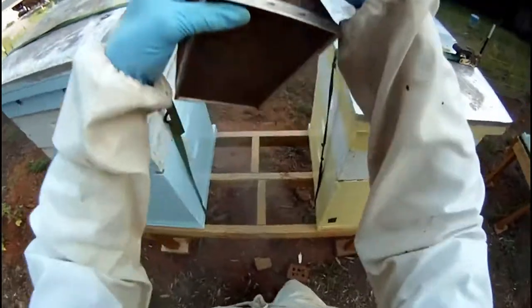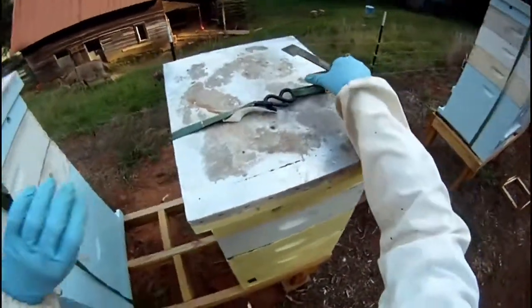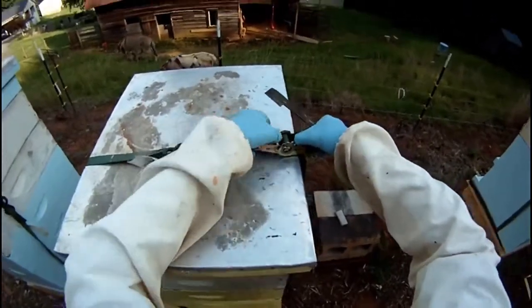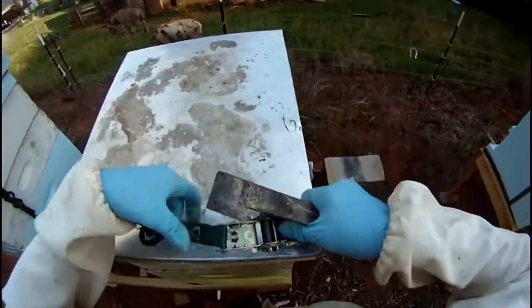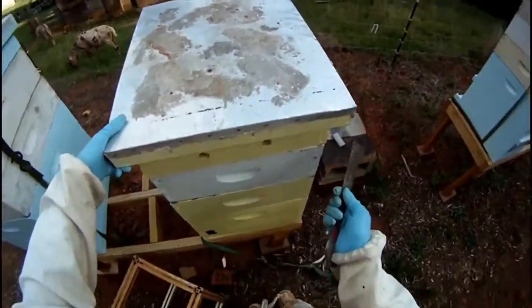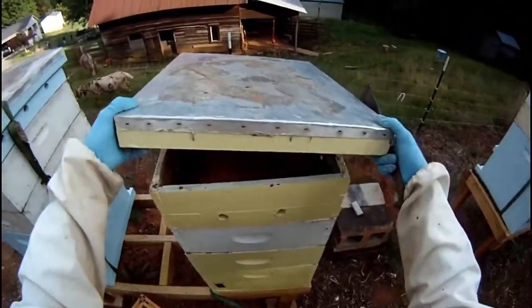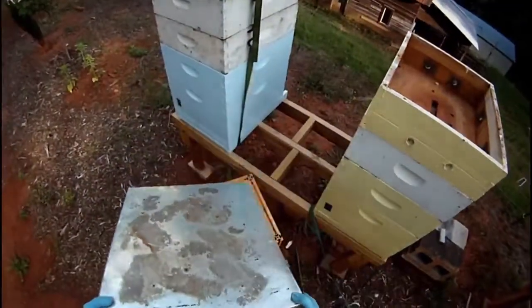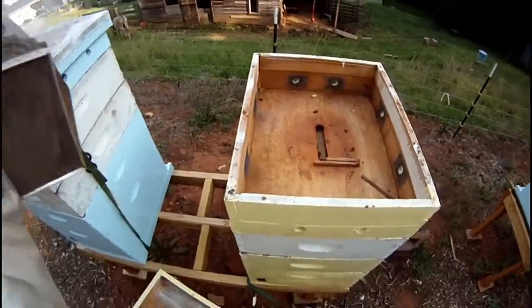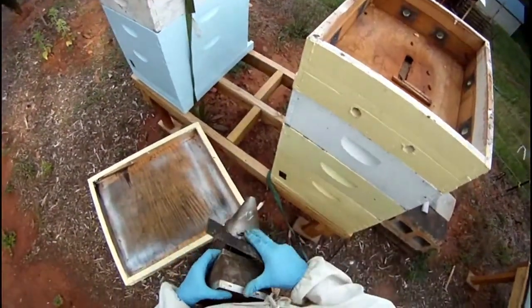It takes the smoke a few minutes to do some good, so I like to get a few puffs around the entrance and at the bottom before I go into the hive. Even with the inner cover, the bees will stick the top down a little bit, so if you can give it one sharp hit with your hive tool, it helps to get it off.